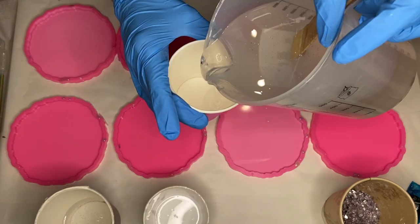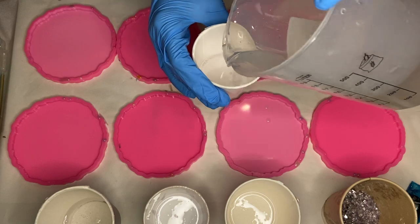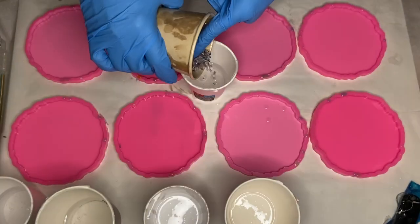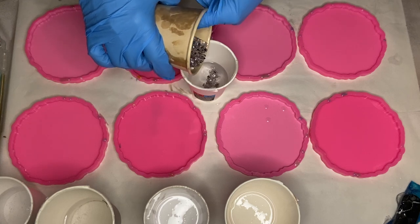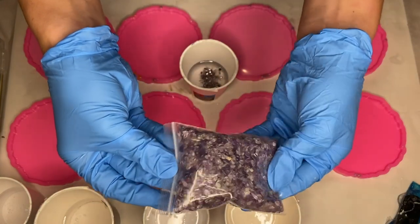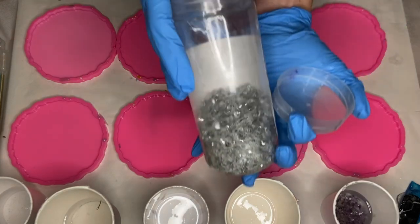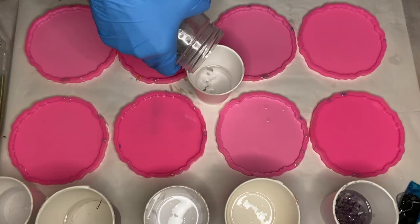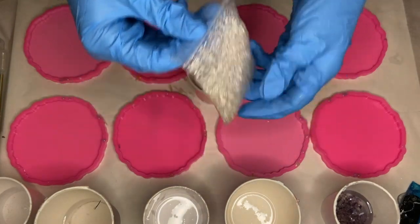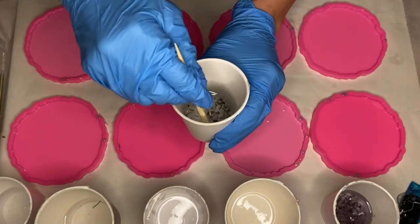After I mix my resin well for several minutes, I start to separate it into cups to add in my pigments. I have some purple tinted broken glass pieces and I pour some into a small amount of resin. Then I take small pieces of amethyst crystal and pour them into the same cup. For my green set of coasters, I do the same with broken glass pieces and small pieces of white crystal. I have these bags of crystals listed in my Etsy shop if you're interested.